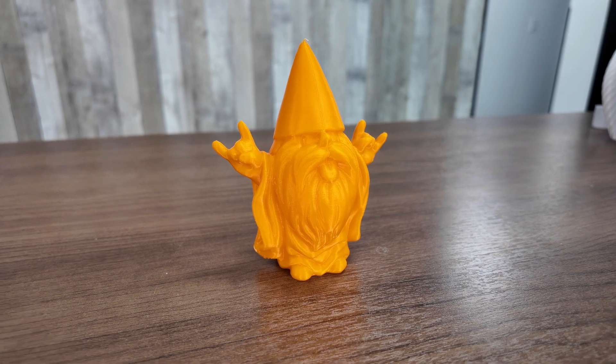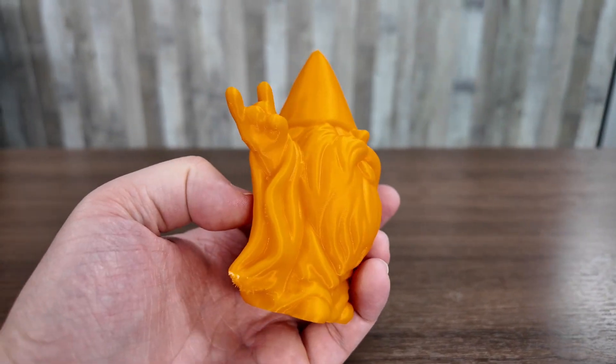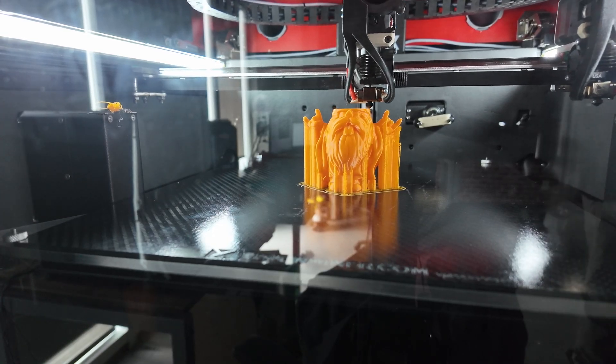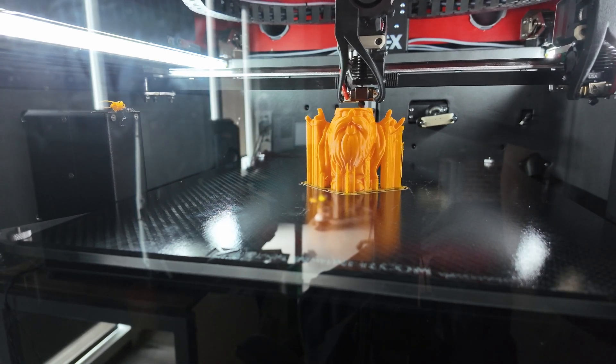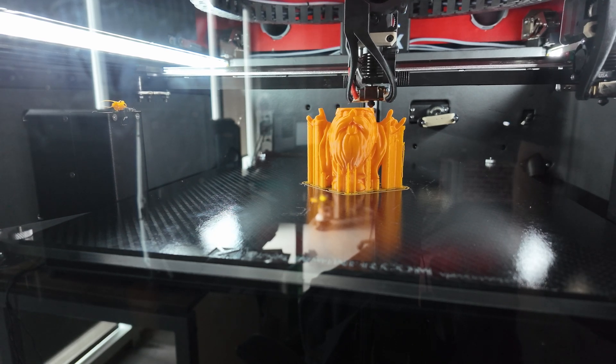I also have another ABS part here. The last ones were more functional parts; this one I wanted to see aesthetically how ABS prints, and I also wanted to test one with supports. The supports came off very easily and worked very well. Again, there was no warping on this print, thanks to that stable build chamber temperature, and it turned out really nicely.